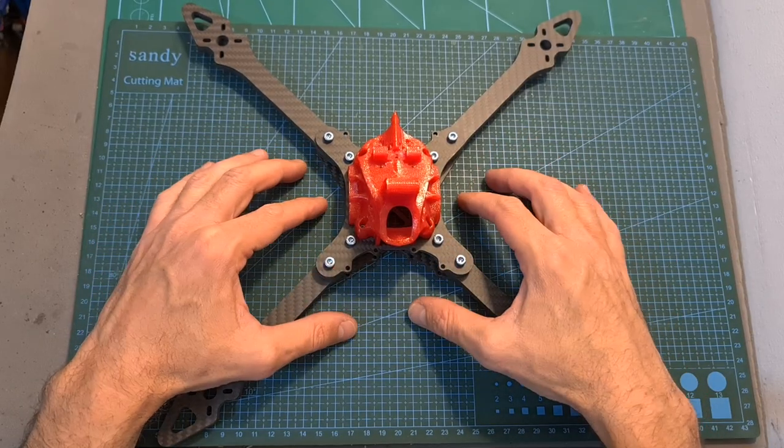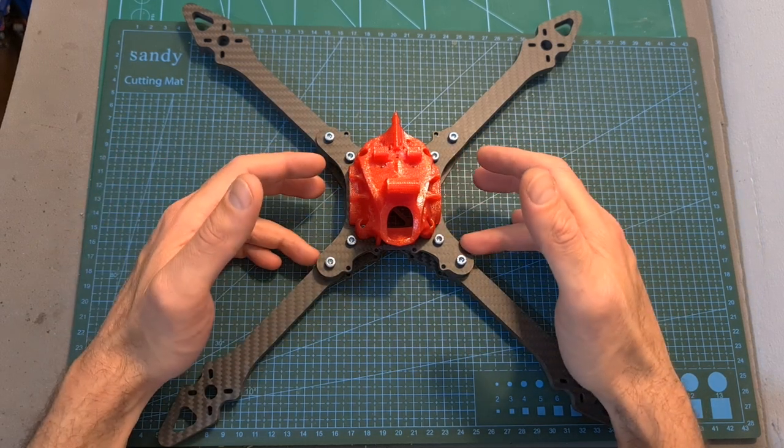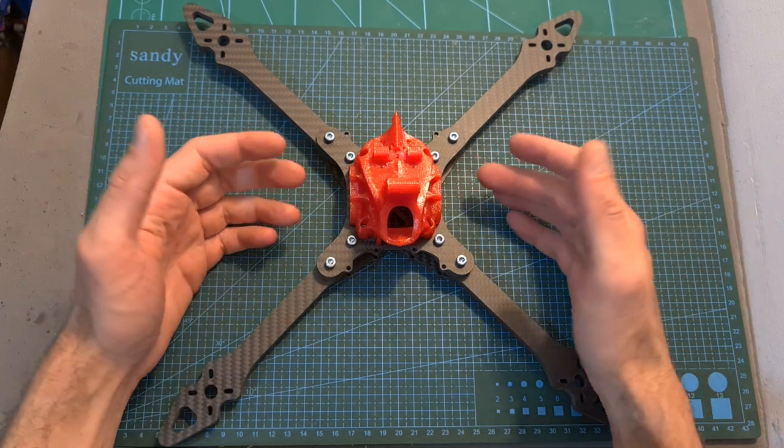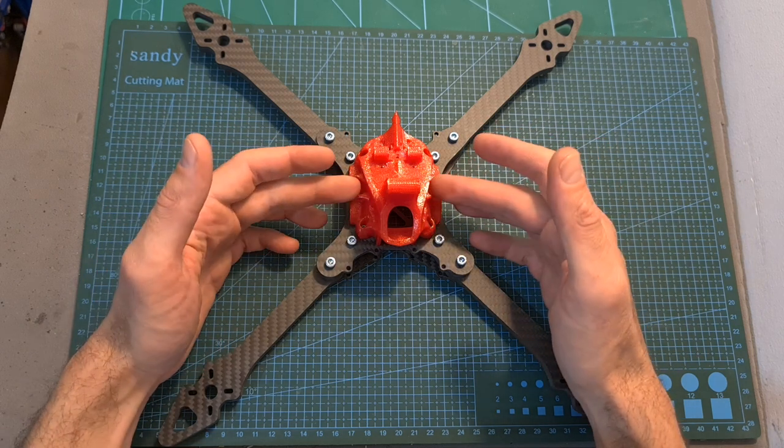Now, as you can see, the frame is assembled. Before assembling the canopy and the arms, you will need to first mount the stack on the bottom plate and secure the camera and video transmitter inside the canopy.